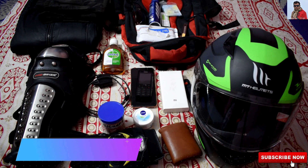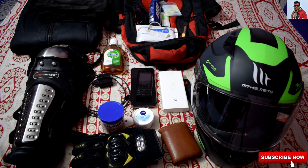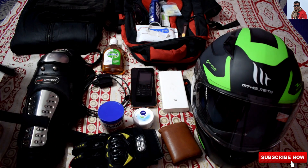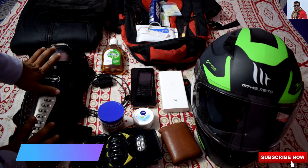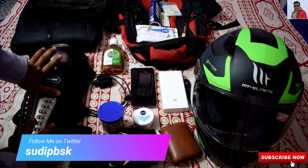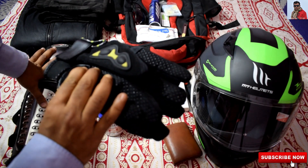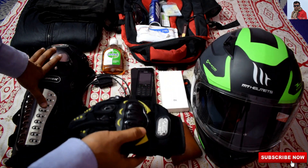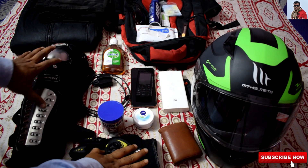Guys, this is the basic thing which I am carrying during my long rides. Very basic gears which I am going to show you. This is the elbow guard and the knee guard from the Pro Bikers. I can give you the product description in the description section below. And this is the gloves which I am currently using from the Zoo. You can find that thing from there if you require.